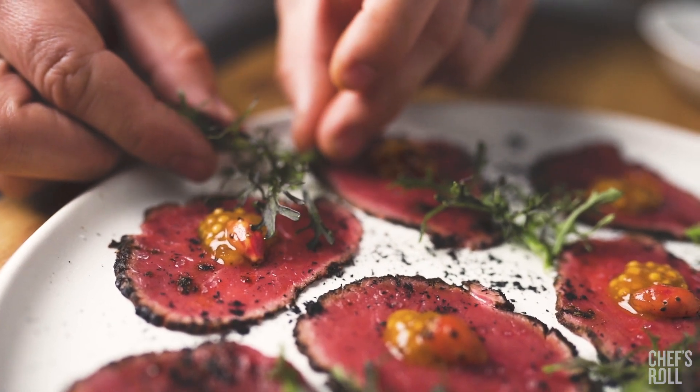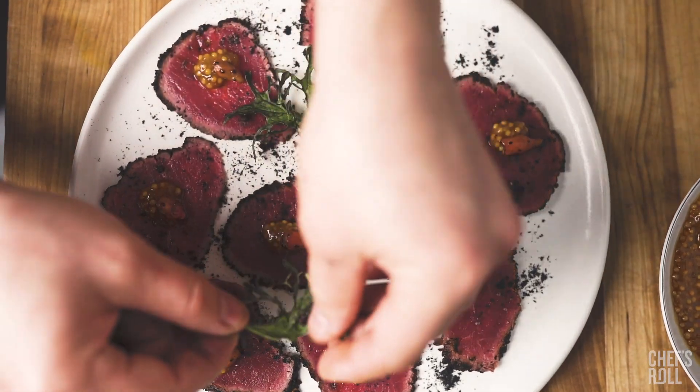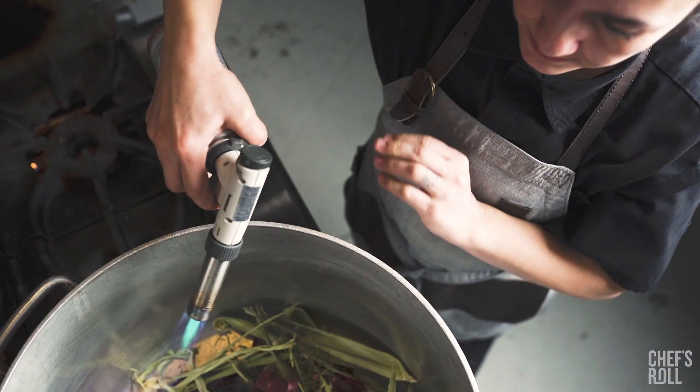This is the venison Denver Leg Carpaccio, plated on the White Cloud Terre by Fortessa.